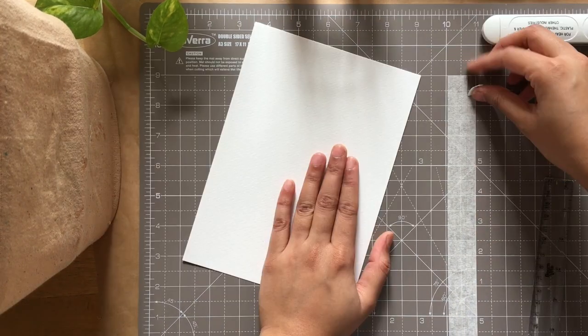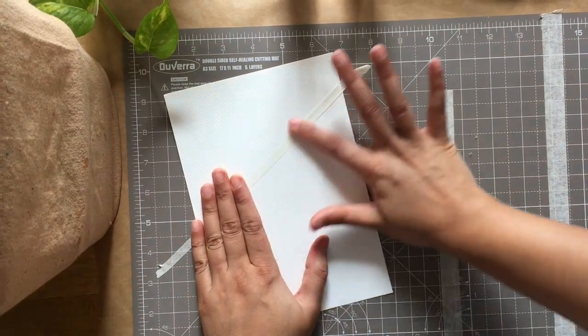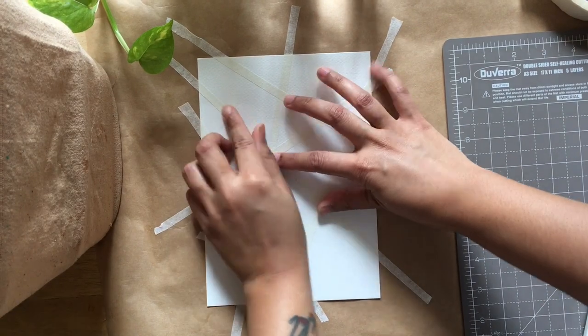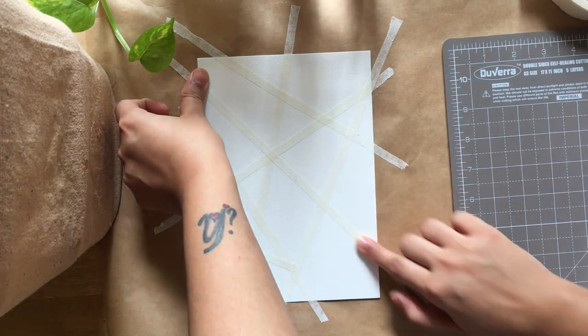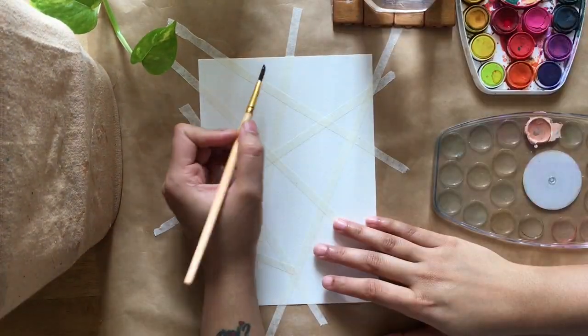Then I'll put these strips on my watercolor paper in random patterns. Once we are done creating our patterns with multiple tape strips, we ensure that it's stuck well to the paper — go over it a couple of times. This is very important, guys, or the paint will leak.